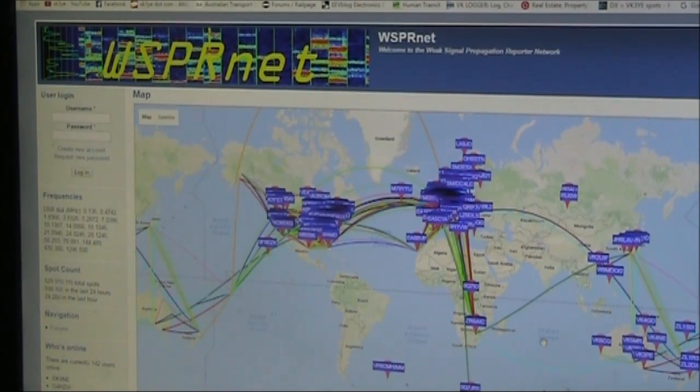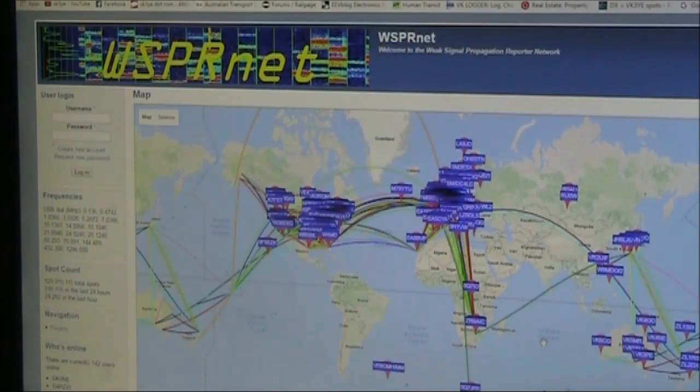The lines that you see between the countries show where signals have been picked up. You can be set up as either a WSPR transmitter, WSPR receiver, or both. You don't even need an amateur licence to be set up as a receiving station — all you need is a suitably stable HF receiver on the right frequency, a computer, and an internet connection.